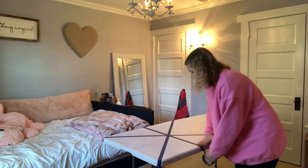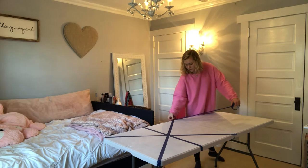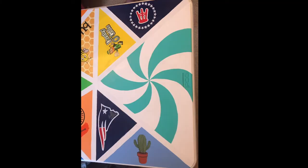This side is done and we're going to do the same thing to the other side. And that's it. Once I have it all taped, I go in with my background colors and paint those, then take the tape off and go in with my designs and paint them. Since I can't show you the final product of this one, I'll include a picture of one I made in the past — here's a picture of one of the ones I've made.